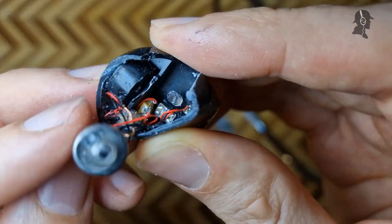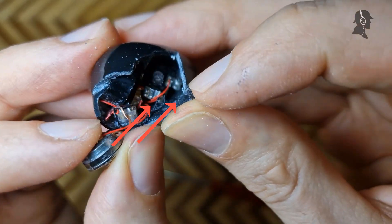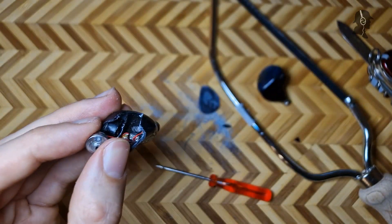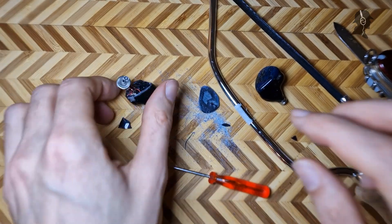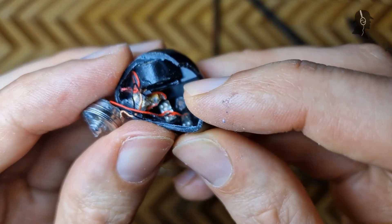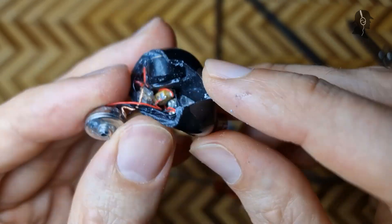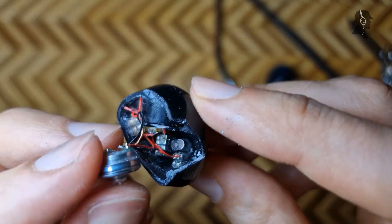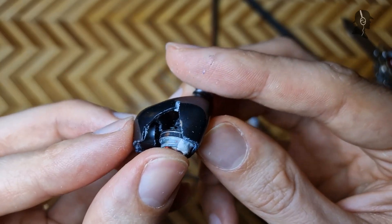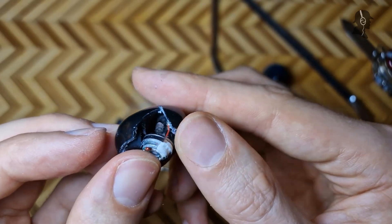And then here, further on the inside — check it out ladies and gentlemen — here are a dual BA. And it looks like almost in the nozzle there's another BA in there, also a dual BA. I just checked the Anvil spec again: this is one DD, one BC, and four BA. So this is the dual BA responsible for the mids, and the one at the front is the dual BA responsible for treble — it sits basically in the nozzle. There's a lot of empty space in here, so either they could cram in a few more BAs or angle the BAs and make the shell a bit smaller.